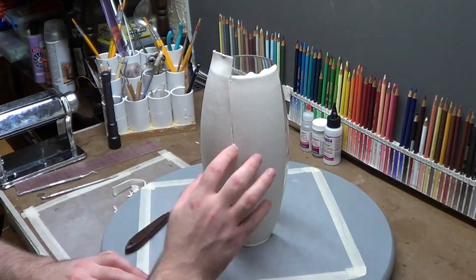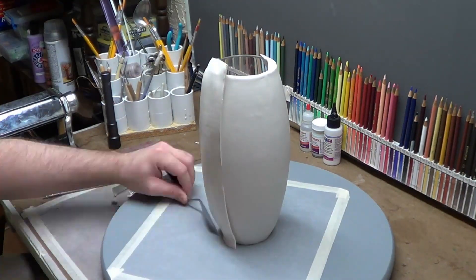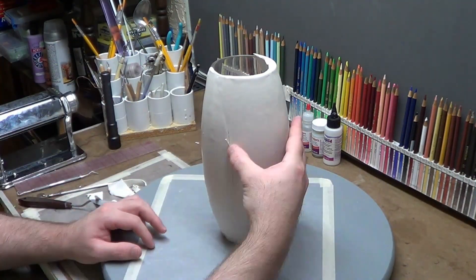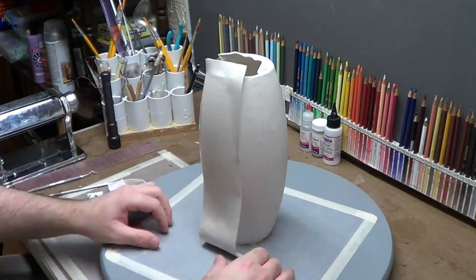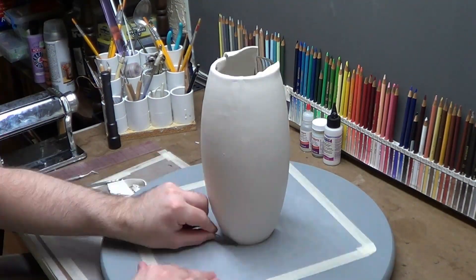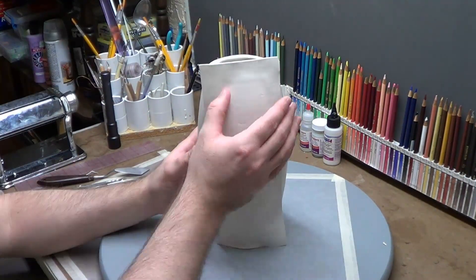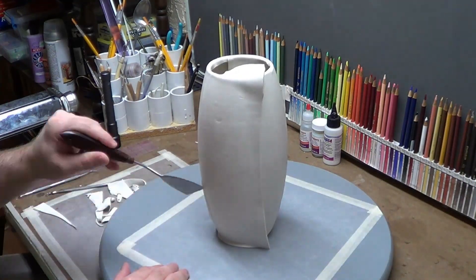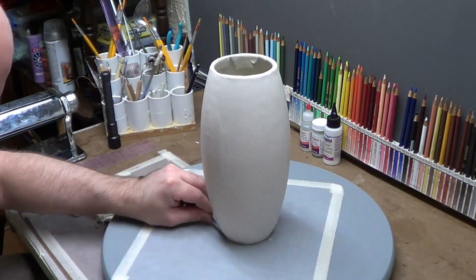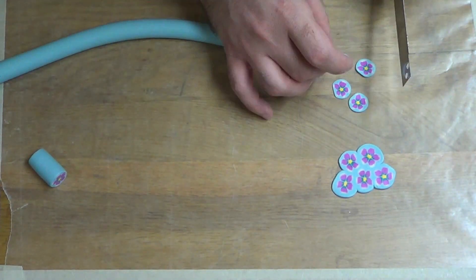To get started, I basically cut some sheets of Sculpey original on setting four on the pasta machine — that's four from the smallest. It's a good idea to get all your sheets cut first before you start putting them on the base. I lined them up touching at the thickest part of the base, pushed them on evenly and vertically, which leaves cuts to make at the top and bottom. The last piece needs trimming all around anyway, but it's the most efficient way to get the clay on there.